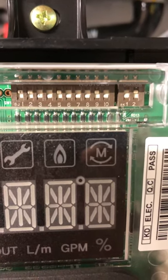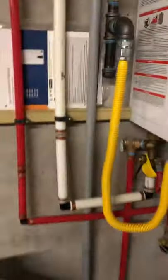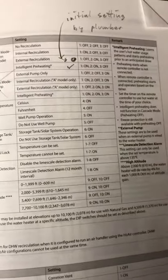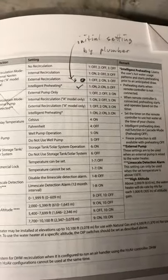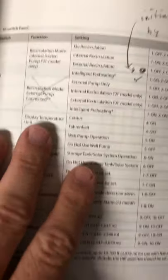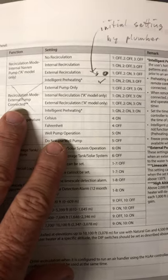Most of my dip switches were set correctly but a couple were not. In your manual — I think it's around page 45 — it's got all the dip switch settings and what they mean.